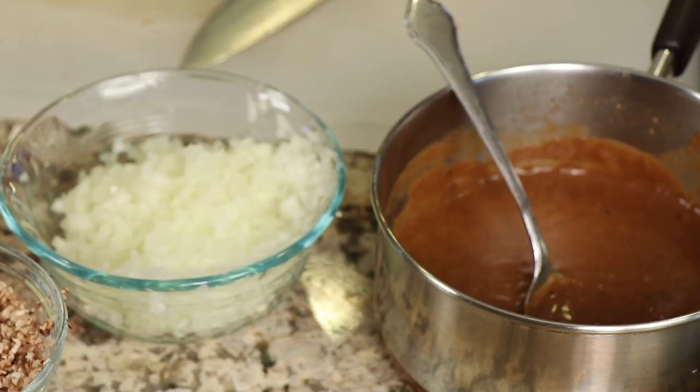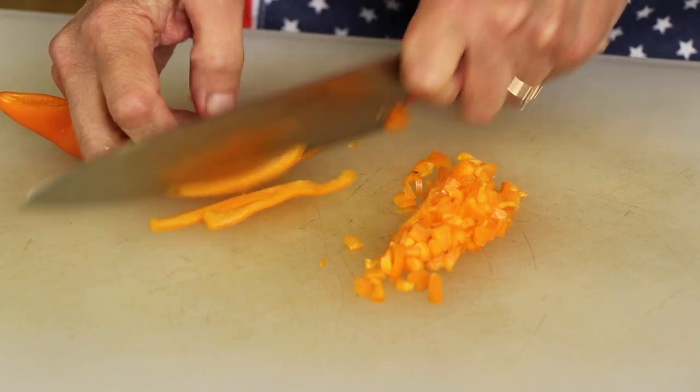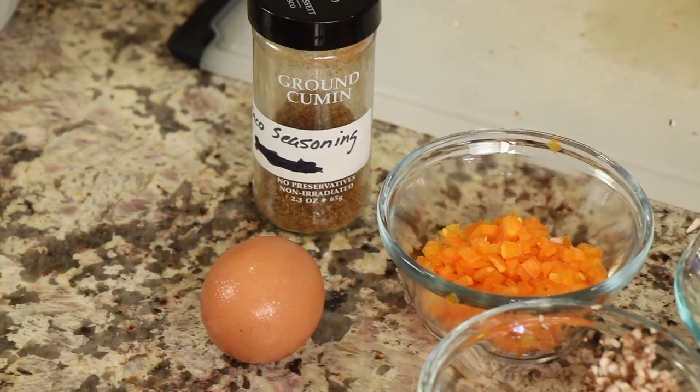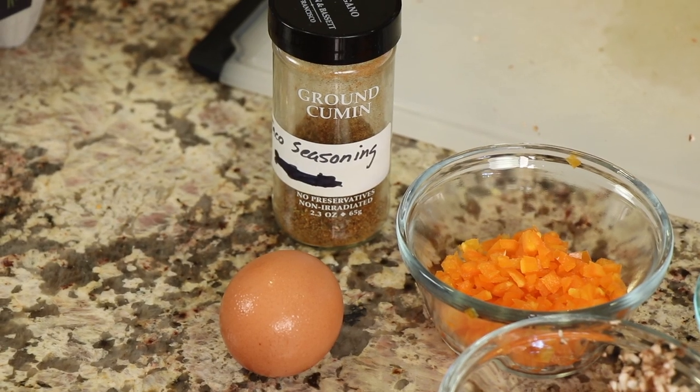Next up, I have some super fine diced yellow onion and mushrooms. I like to add just a little bit — we don't really care for mushrooms in my house, but we love the flavor. I chop them super fine and nobody knows they're there, but the flavor is really good. Same thing with the bell pepper — I just chop that up super fine. We'll need one egg, and I'm using Vital Farms pasture-raised egg. And I've got my taco seasoning.